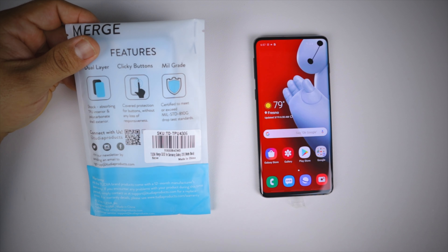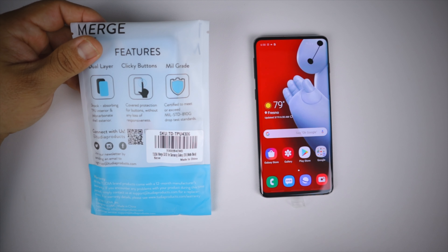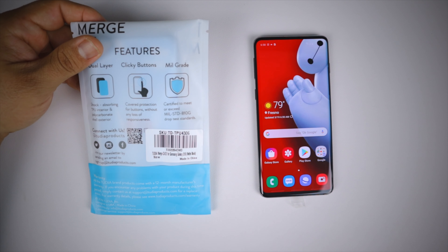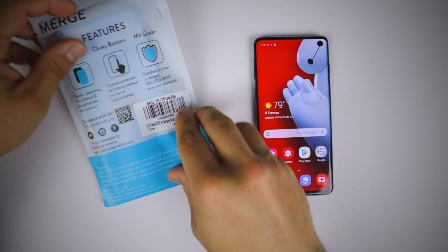All Tudia brand products come with a 12-month manufacturer's warranty. If you have any problems — a defect or anything like that — just hit them up at support@tudiaproducts.com and they'll replace it without any worries.